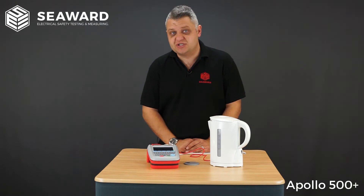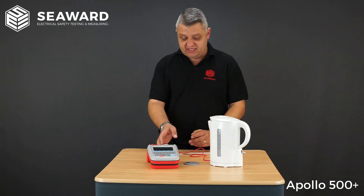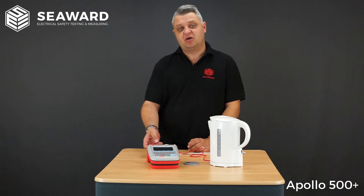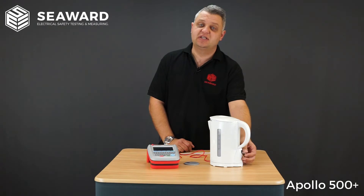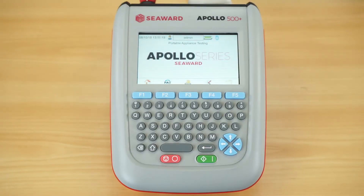To show you how quick and easy it is to use the Apollo 500 Plus, we're going to carry out a test on this Class 1 kettle. I have the kettle plugged into the PAT tester via the socket on the top, my crocodile clip connected to the element inside the kettle, and the kettle is confirmed in its on position.